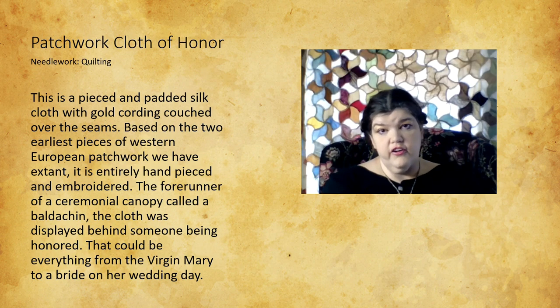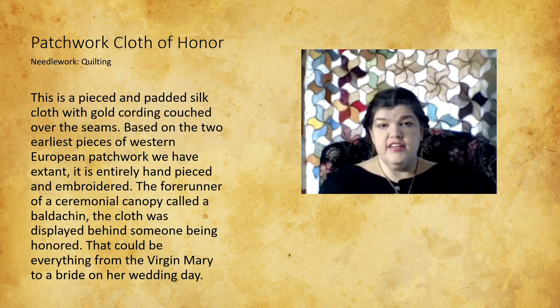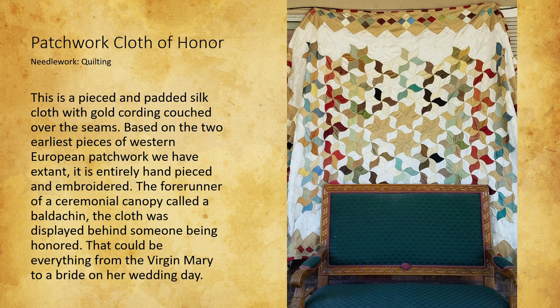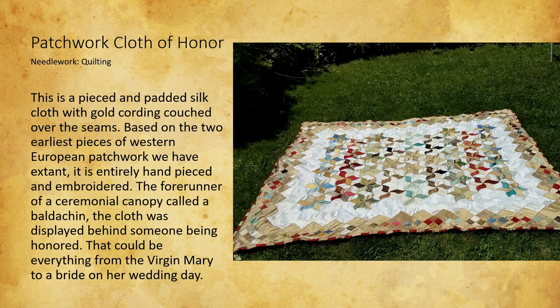My Cloth of Honor is based on the two earliest pieces of extant patchwork we have. It's a pieced silk cloth that hangs behind an individual. It's been working great as a Zoom background lately. I made it because I love patchwork, and it started as a challenge from the Ragged to Regal challenge, where you took recycled things and used them to create something entirely different. I really enjoyed making patchwork that was in period and the engagement it generated.